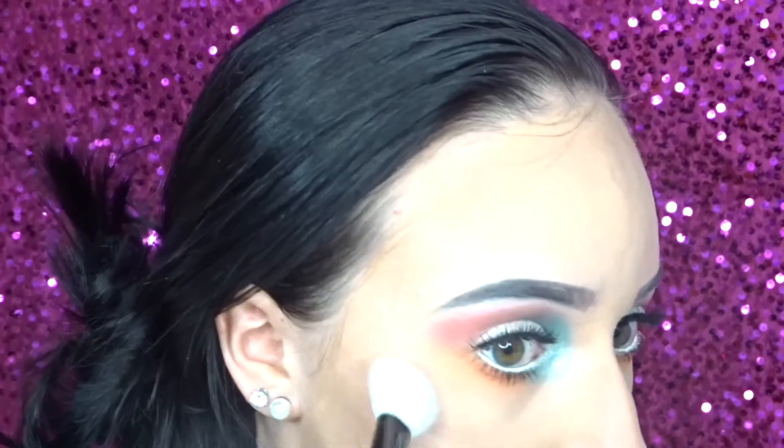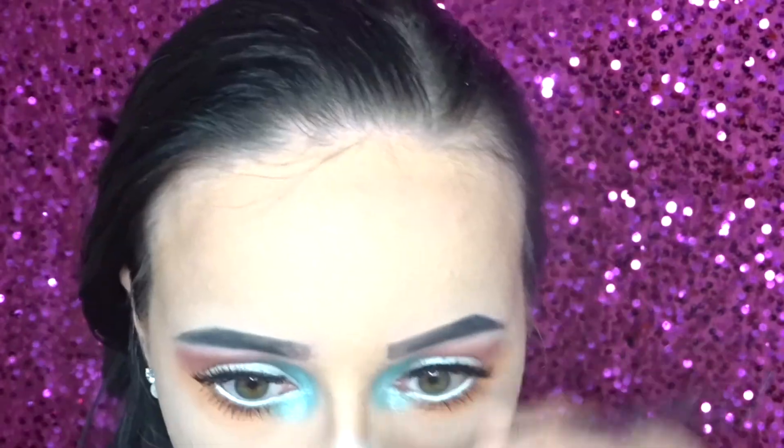Then I'm just highlighting my cheekbones, nose, and upper lip with the shade Luma. Then for lips I'm going in with this Jouer lip topper in the shade Sweet Tooth.